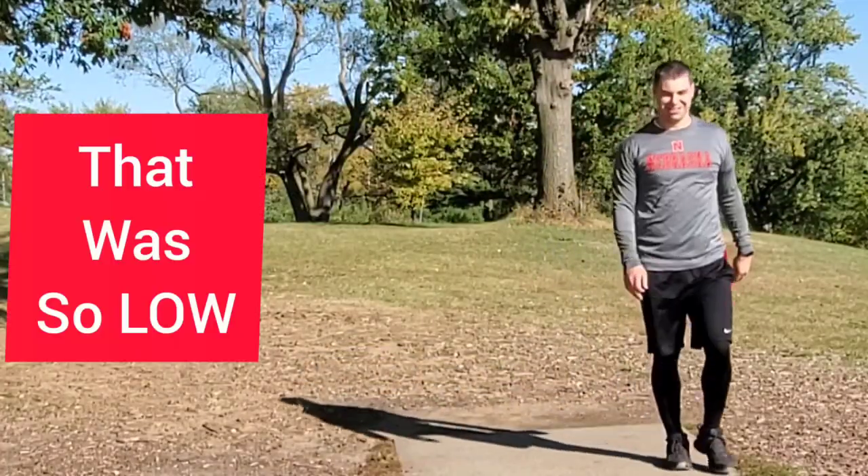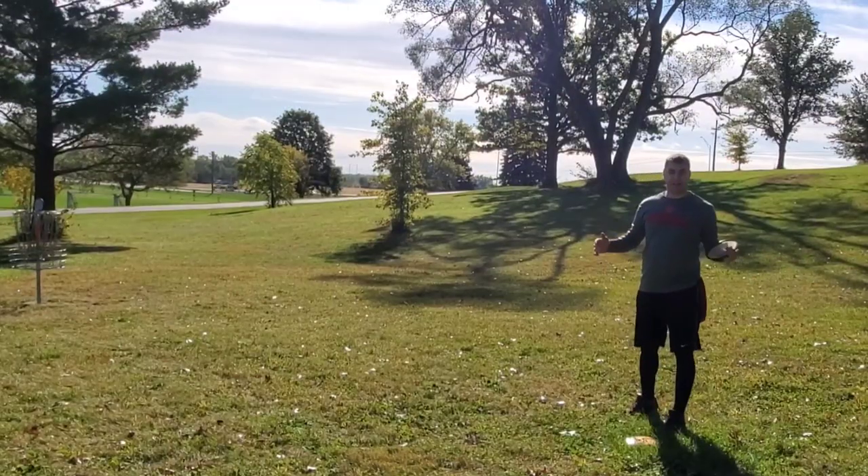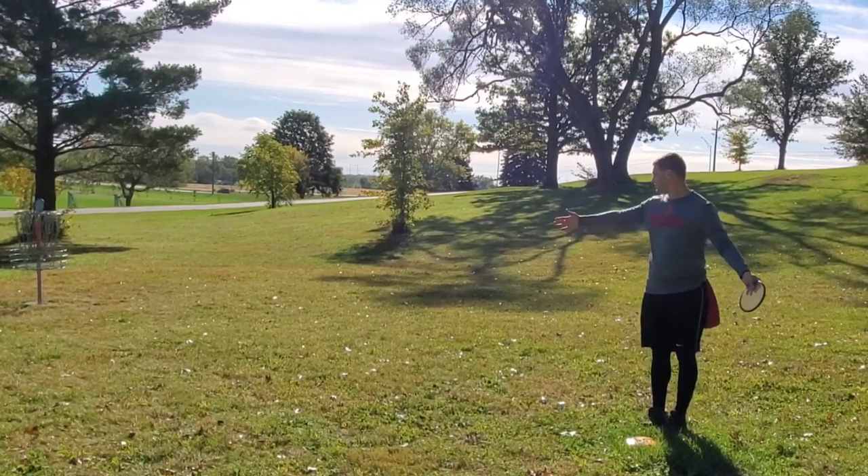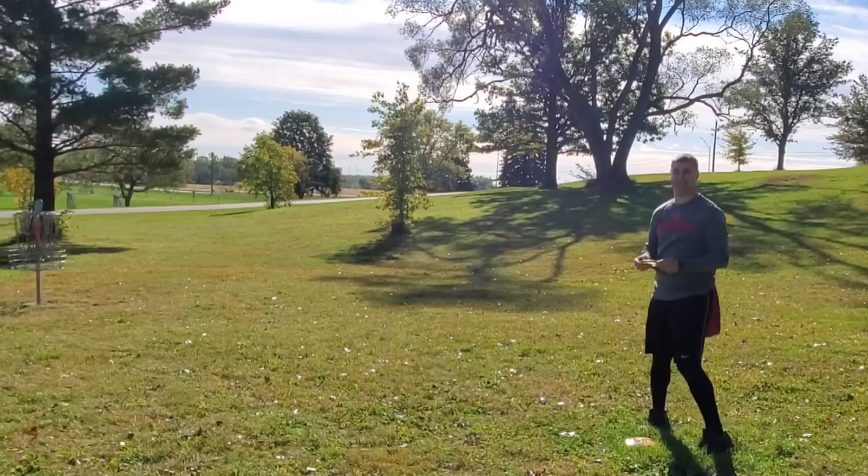That was so low! I don't know how I did that — it barely skimmed over that whole hill and got to within about 25 feet. Let's see if I can take advantage.